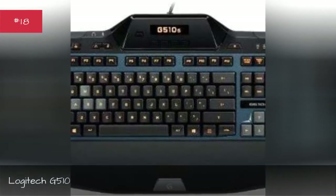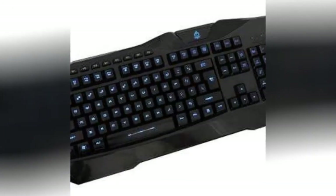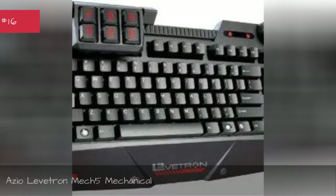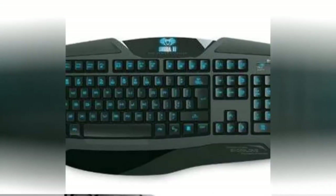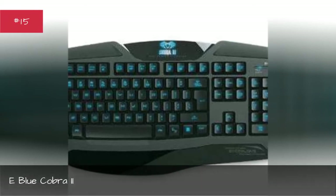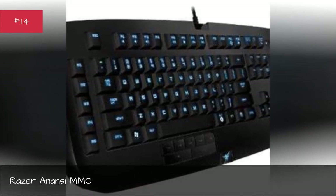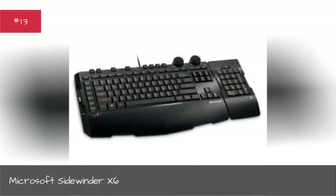Logitech G510, Vicious Touch, Azio Levetron Mech5 Mechanical, E-Blue Cobra II, Razer Anansi MMO.